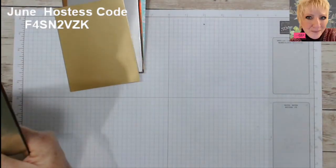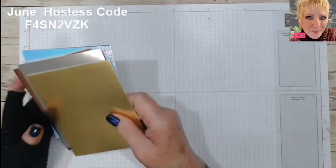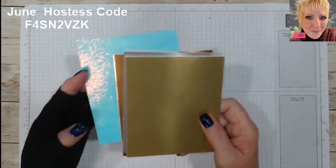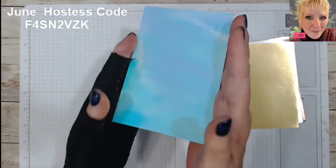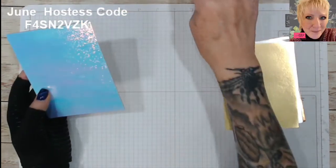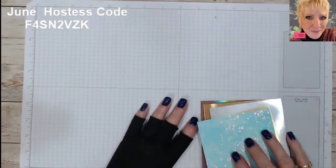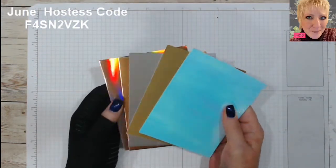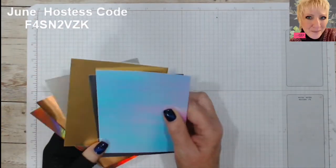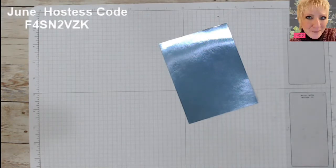I wanted to show you that these can be done without it being a holiday — it doesn't have to be a holiday to be a shiny card. So let's pick a color. I really liked the blue foil, and I did have this holographic kind of ocean blue one which would be good for what I want to make today. I'll put several photos down below. I'm going to show you how to make some sun rays, and I'm going to use the stamp set called Seascape.